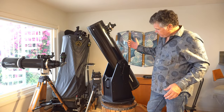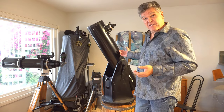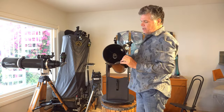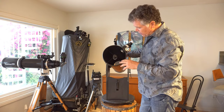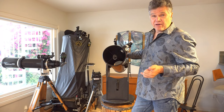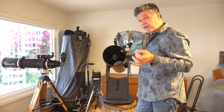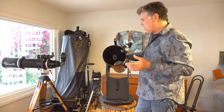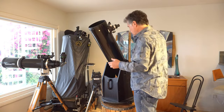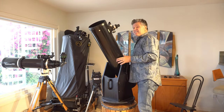What are the negatives on this Dobsonian? It's big and heavy. A minor one is that the mirrors can get out of alignment — collimating is something you either need a friend to check and fix for you, or you have to learn it yourself. A laser collimator makes it really easy and they run about 50 to 60 dollars, so if you're willing to spend 60 bucks it's really not an issue.